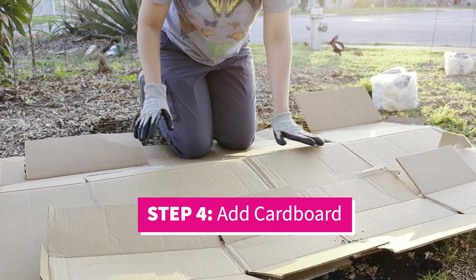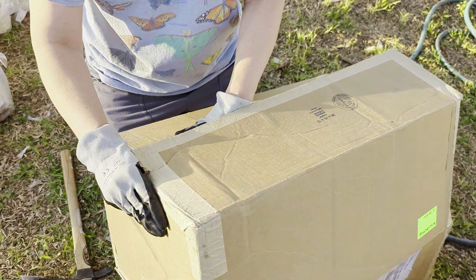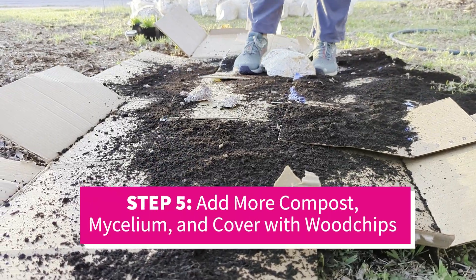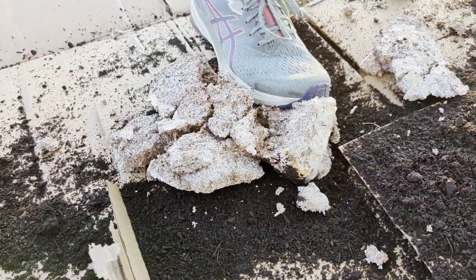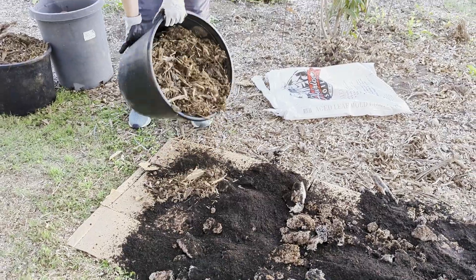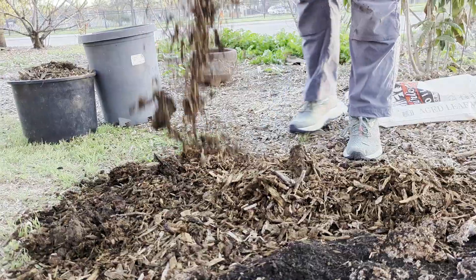Then the next step is adding the cardboard. Before you put down the cardboard, it's a really good idea to take the tape off if there's any plastic tape on there. Then on top of the cardboard and the mycelium layer, put a little bit more compost and then cover the whole top with wood chips or any kind of hardwood mulch.